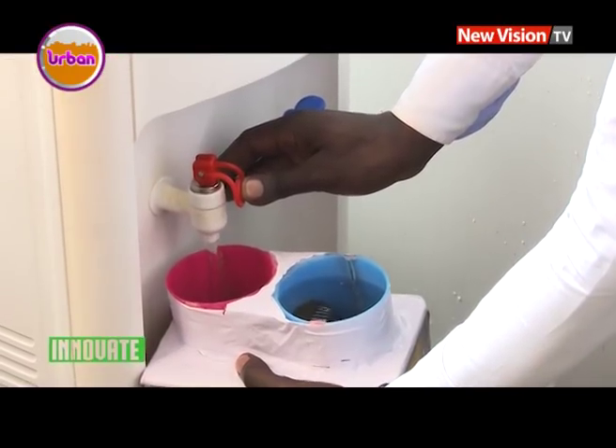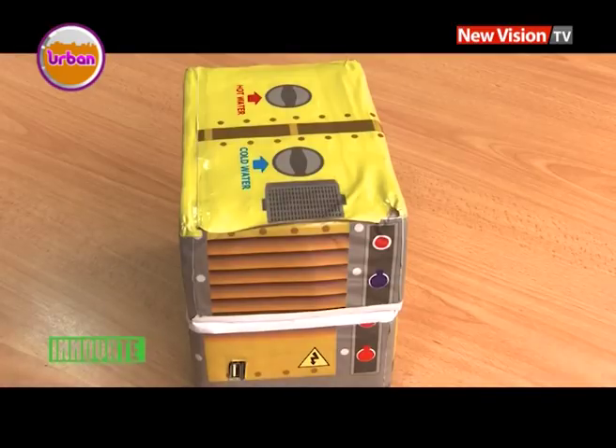Power shortage may have a solution now with this simple water generator if put on the market. What we are trying to solve is the limited access to power, most especially in villages. We think that this version of a generator that uses water will be cheaper — we are thinking of selling the first version at only 50,000 shillings. That simple version can power two bulbs and also charge a phone for almost a day.